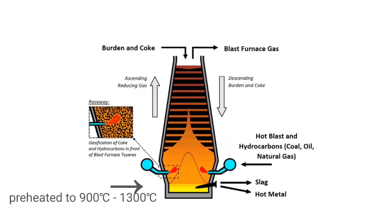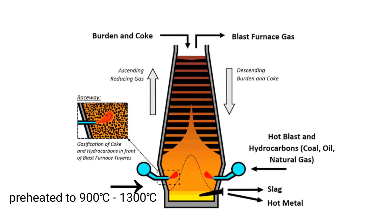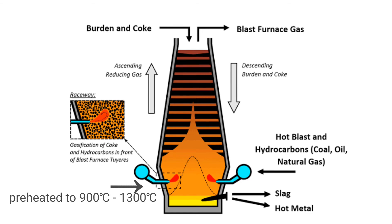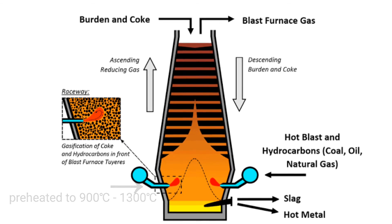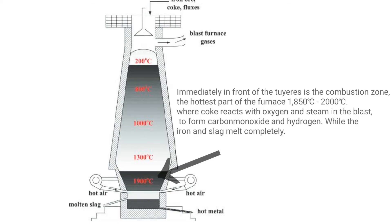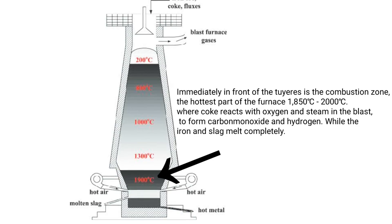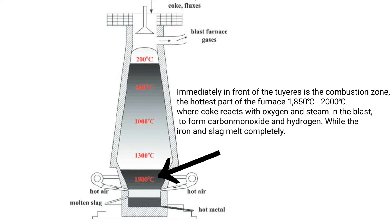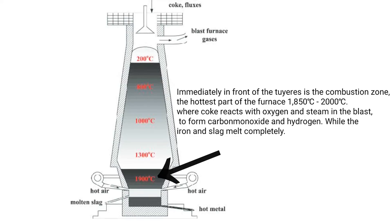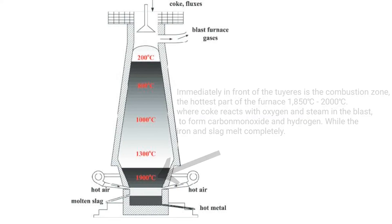At the tuyeres, combustion air preheated to 900–1300°C, often enriched with oxygen, is blown into the furnace. Immediately in front of the tuyeres is the combustion zone — the hottest part of the furnace at 1850–2000°C — where coke reacts with oxygen and steam in the blast to form carbon monoxide and hydrogen, while iron and slag melt completely.